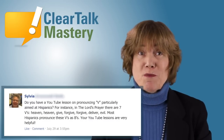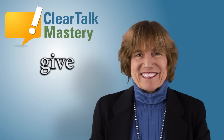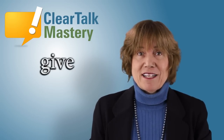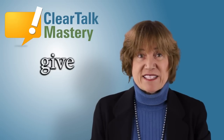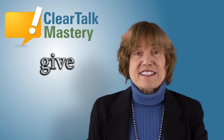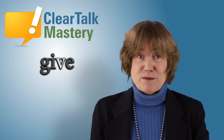Your YouTube lessons are very helpful. Some people say 'gib,' some say 'kiv,' and some say 'give.' First, let's do the consonant V sound, which is very difficult for many non-native speakers of English.